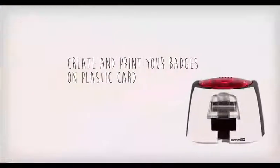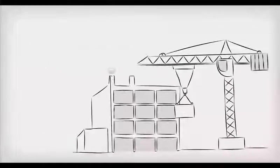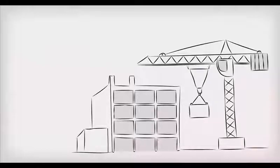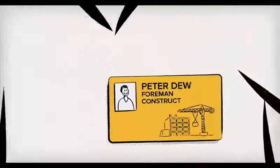The all-in-one solution for creating and printing your own customized badges onto plastic cards. Strengthen your company's brand image with Badgie. Print badges for your employees onto a top-quality professional plastic medium.